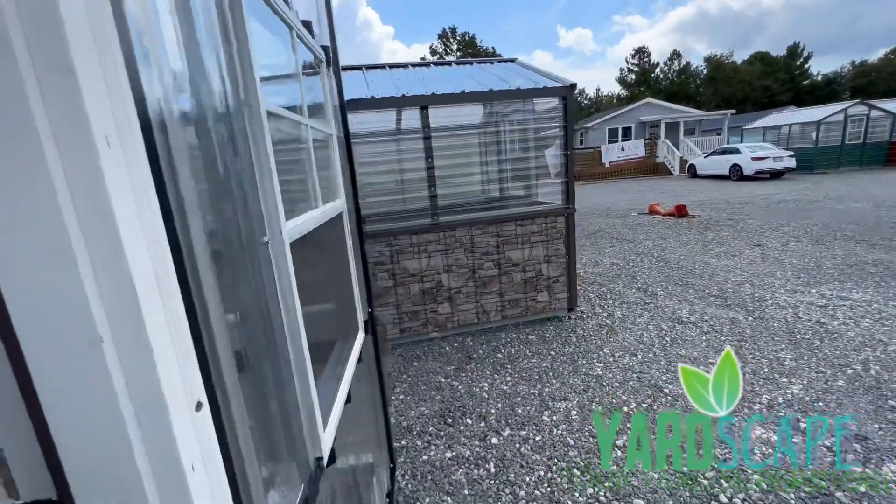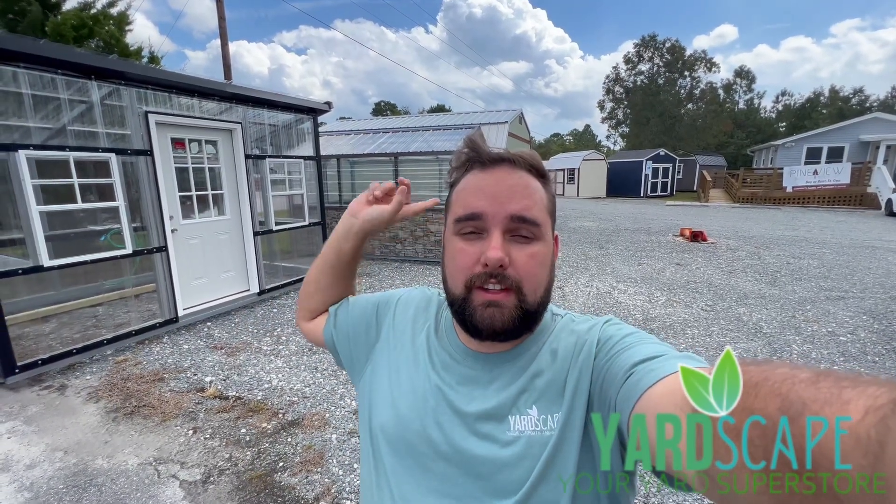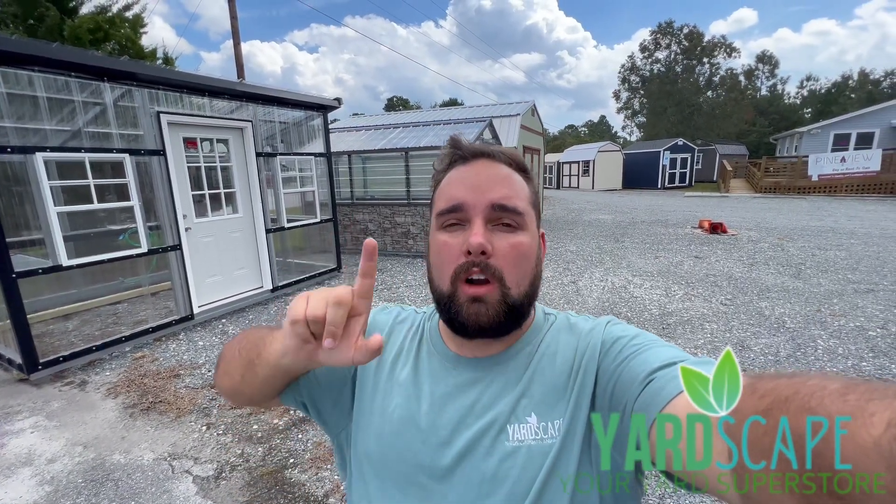That's it for this quick video. I just wanted to show you these two new styles — the modern shed and the one with the decorative rock around the bottom. Make sure you come see these in person in Holly Ridge, or we can custom order them for you in Kinston as well. We'll have more new products coming to Kinston pretty soon, so we're excited to show you those. Make sure you hit the like button, leave a comment, and if you're on YouTube, hit subscribe and the notification bell so you're notified every time we upload a new video.